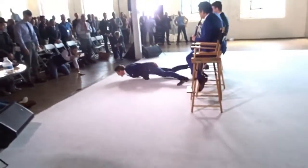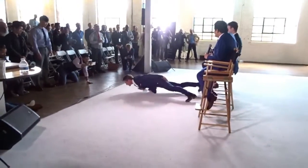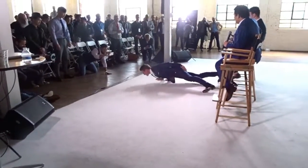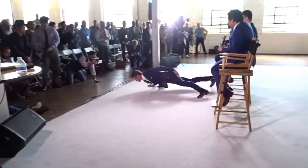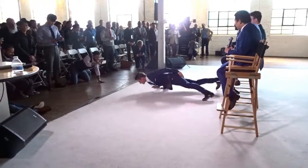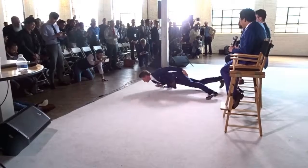He's about to do 20 one-arm push-ups — let's get it, LGI!